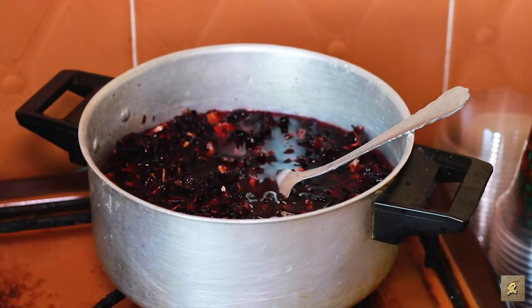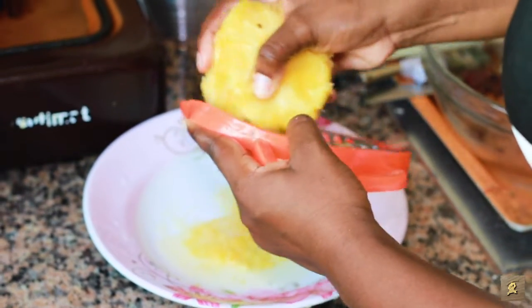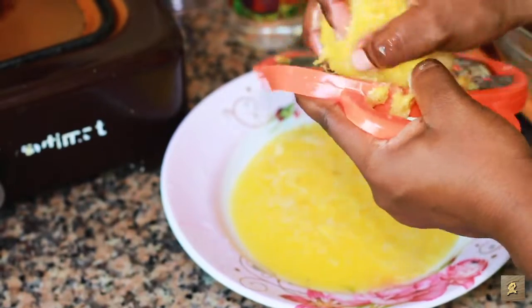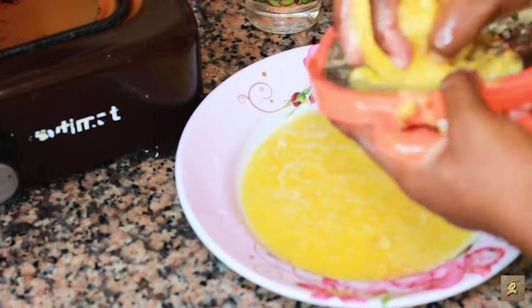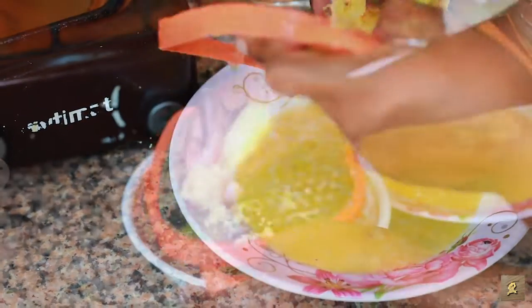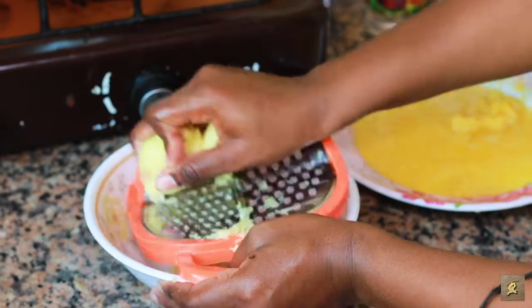So while I was waiting for the 30 minutes, you can decide to cut the pineapples, but I decided grating it so that I get the taste and the juice very well. So I grate my pineapple — I use half pineapple — set it aside. Then I grate my ginger.